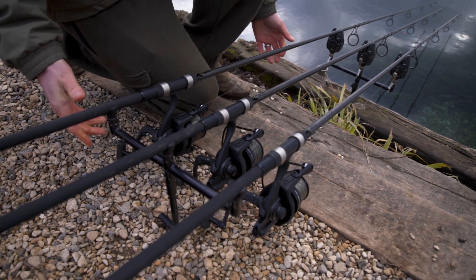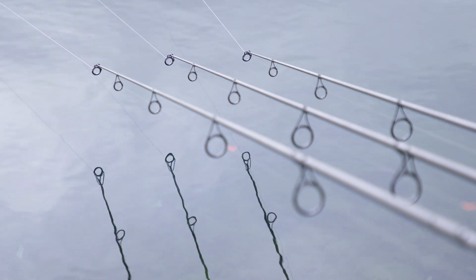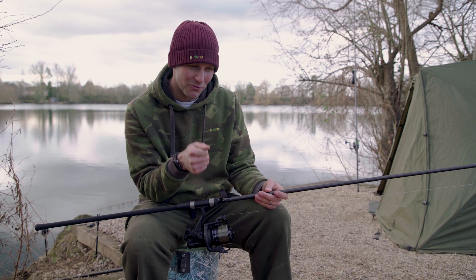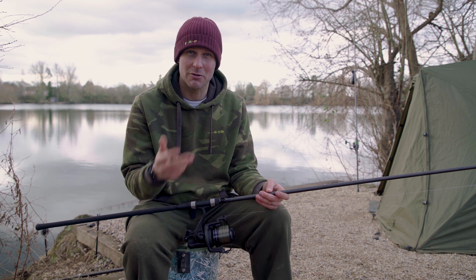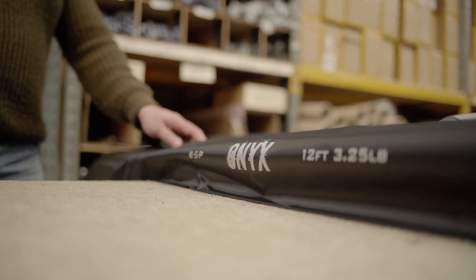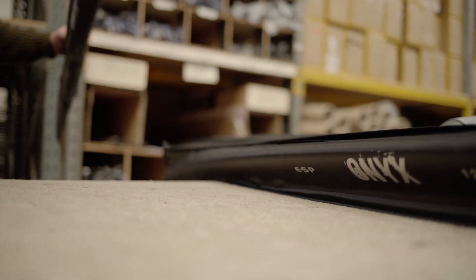The thing that I really love about this rod is that when you hook into a good fish, it just hoops right over. You've got a really nice play in action and it's fairly soft on the tip, so you're going to avoid hook pulls. It's just a generally really nice long range fishing rod.